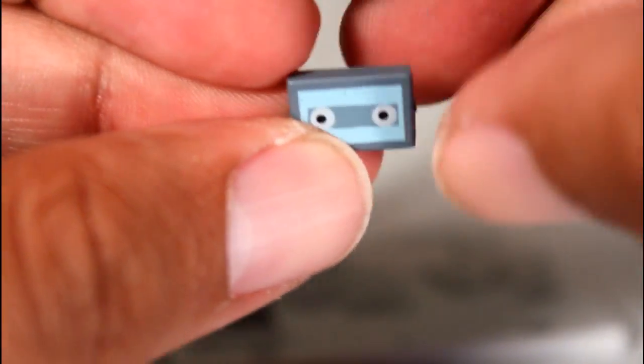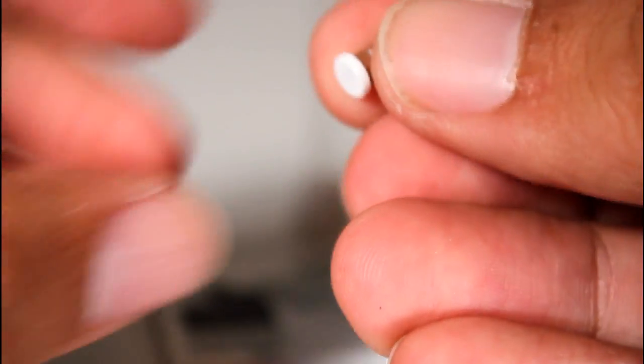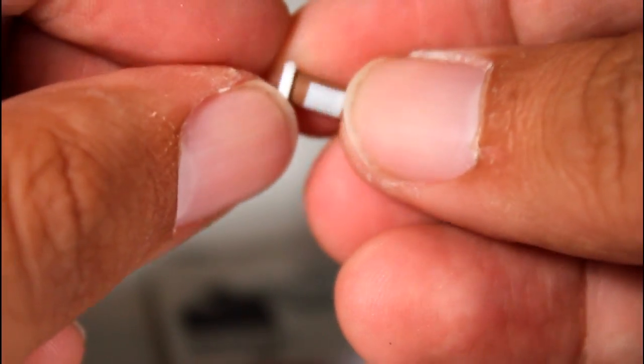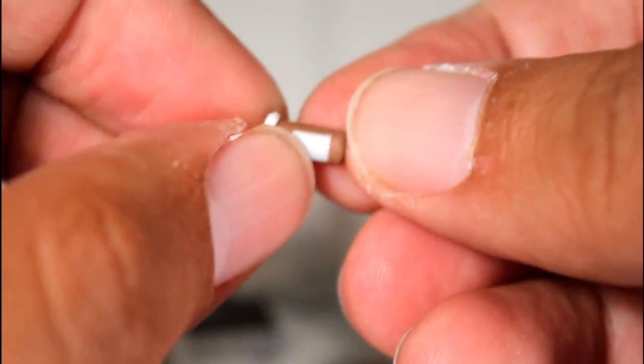He also comes with a few teeny, tiny, itty bitty accessories — like this little tape recorder. It's super tiny, but the little details on the side of it are really cool. And he comes with three pill bottles. These things are really tiny — the little bottles with his serum in them. There's no artwork on the label, but you can totally tell what they are, and I dig that.